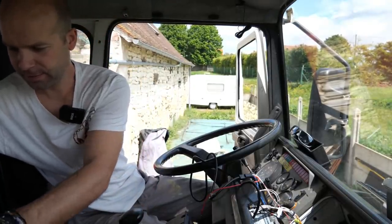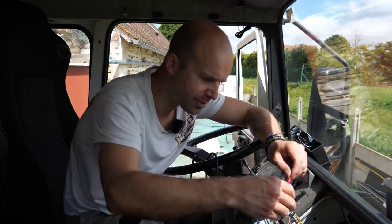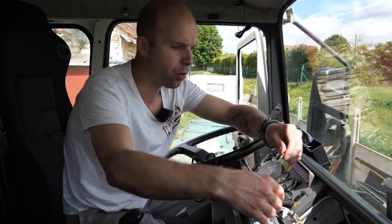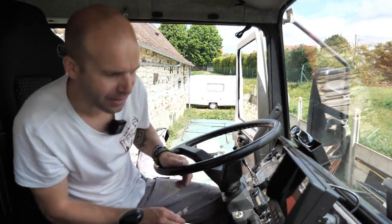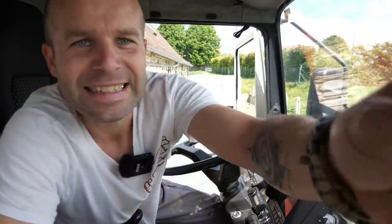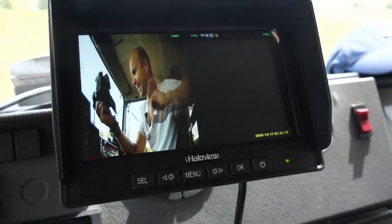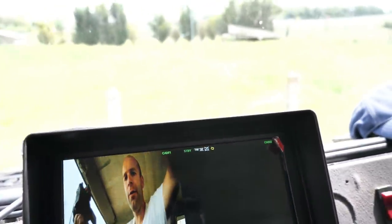Je vais brancher la caméra — la caméra est branchée. Je la mets en direction de ma face. J'ai le moins qui est branché sur le moins et là je vais brancher le plus. Je touche toujours un petit peu avant pour vérifier. Si ça fait oh là oh là c'est que c'est pas bon. Et je me vois déjà dans la caméra — oh c'est génial ! La qualité d'image est tout simplement impeccable, il n'y a rien à dire.